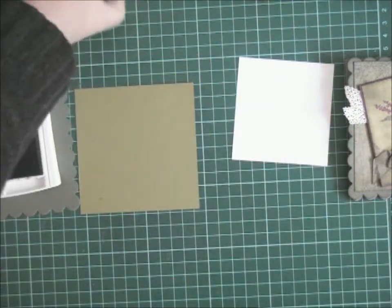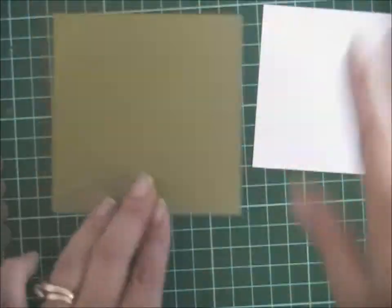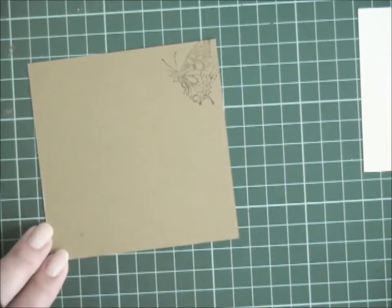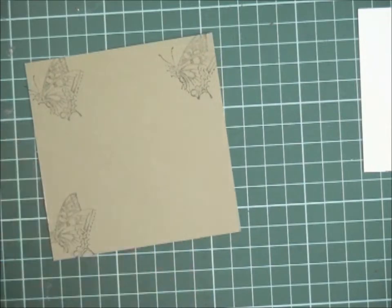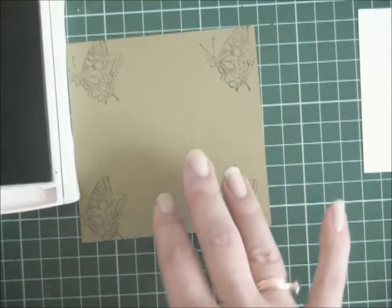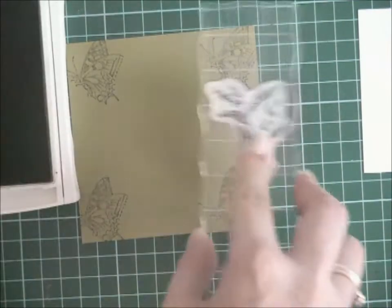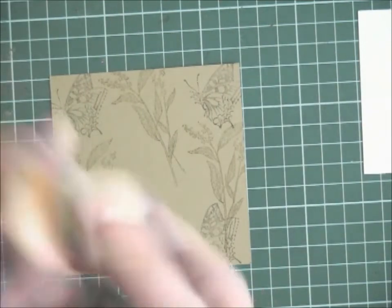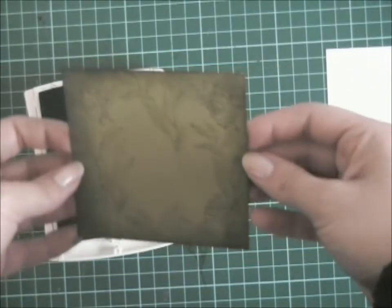I'm grabbing my Always Artichoke ink — I'll just zoom in so you can see what I'll be doing. This is the back of the card so I'll be just randomly stamping around just where you think you can see the cardstock. Then grabbing my Old Olive and that floral image, I'm just layering on top like that. Then I'm going to grab my Always Artichoke sponge and ink and I want to heavily sponge that around. You can see what I mean when it gets into focus — I like to have the edges heavily sponged if I'm going for that type of look.